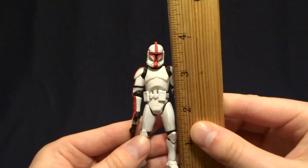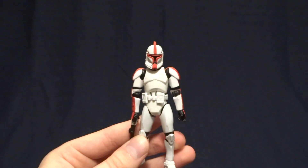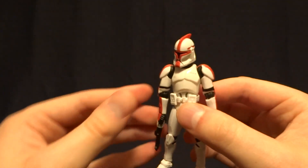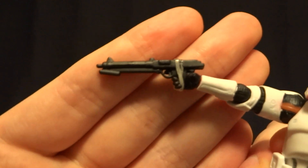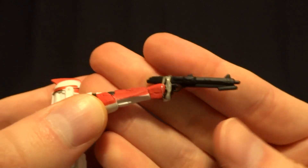This clone stands at about three and three quarter inches tall, so he's right in scale with all of your other three and three quarter inch figures, and he does come with two accessories. The first one here is his blaster rifle, and as you can see, it is nicely detailed, but there's no paintwork or anything on there.